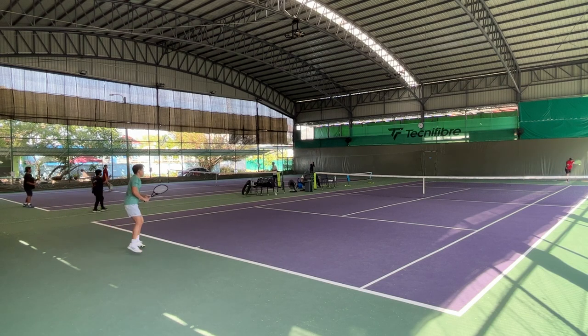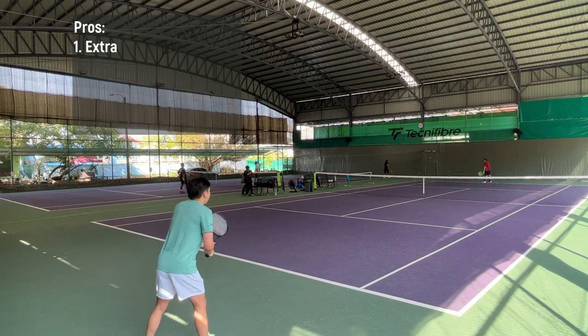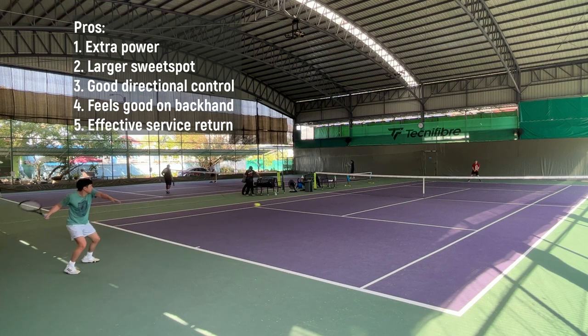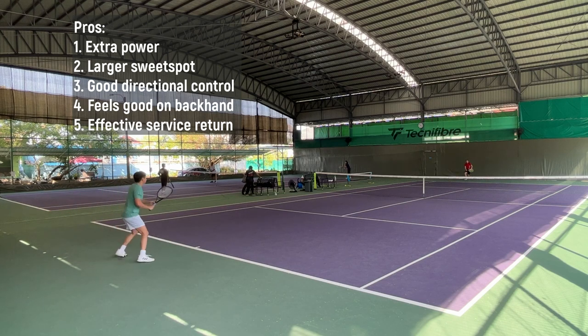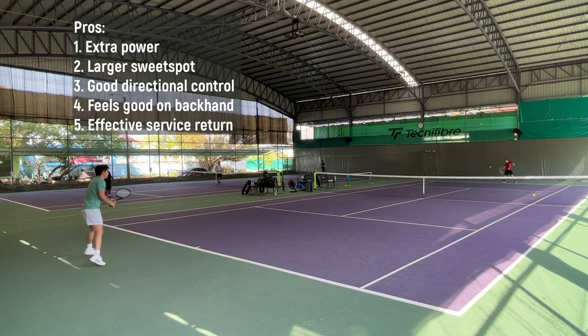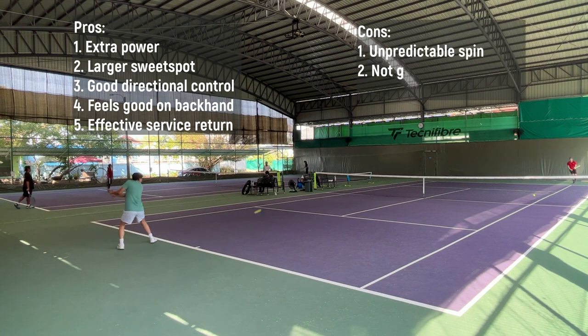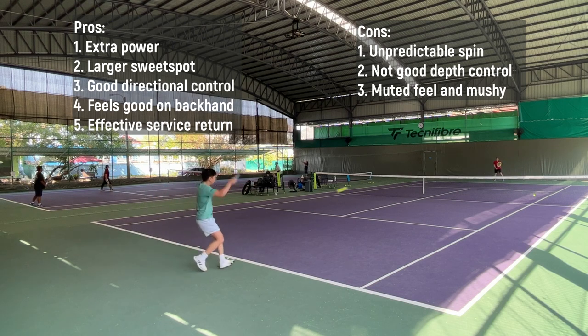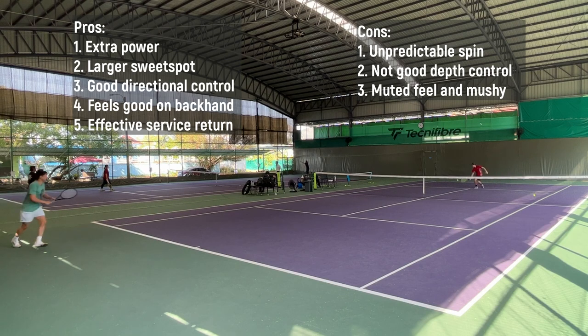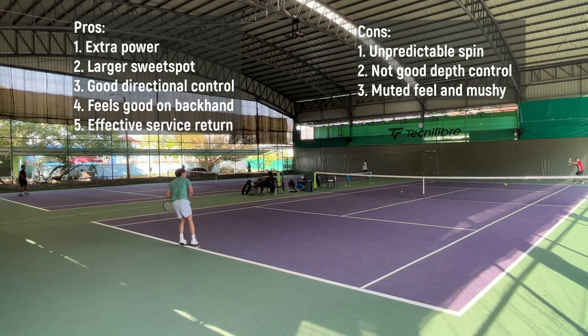Here's my summary of the Poly Tour REV. The pros: extra power, larger sweet spot and more forgiveness, good directional control, feels good on the backhand side, and effective on service returns. The cons: unpredictable spin leading to poor depth control, and the string feels muted and mushy. Thank you for watching and see you in the next video.